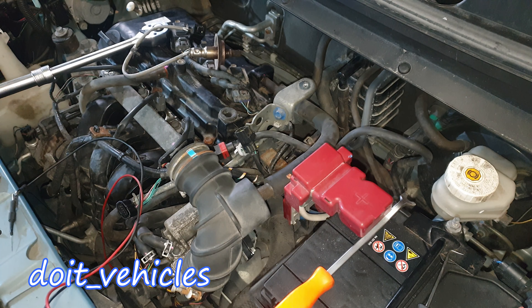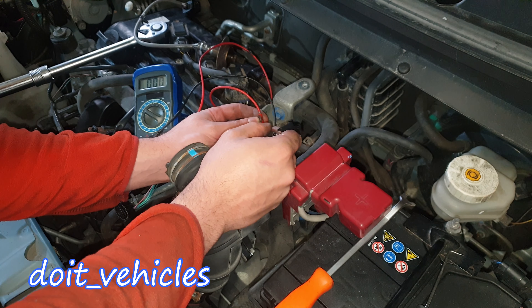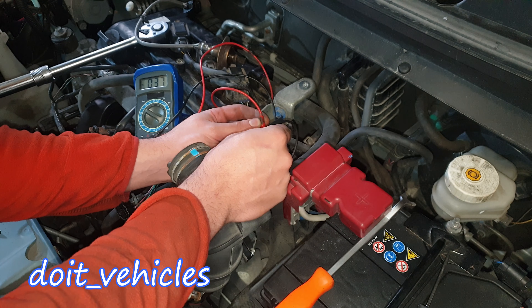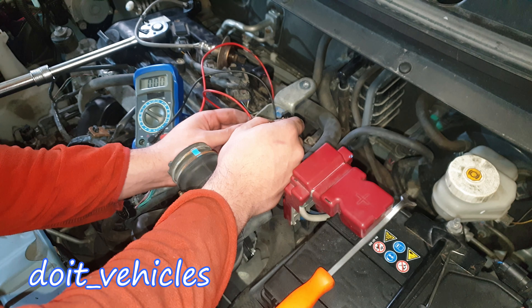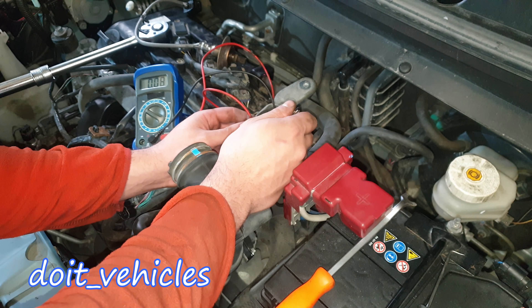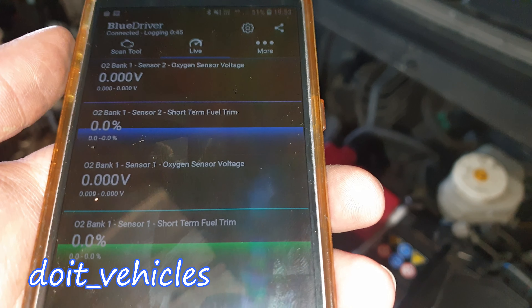I'm going to turn the key to the second ignition position. Let's measure the top pins first for the heater core — here we should find the car battery voltage, and there it is. On the bottom pins we should find the reference wire, which has to be a very low value — and it reads 0.15 volts. So we've got power at the connector.